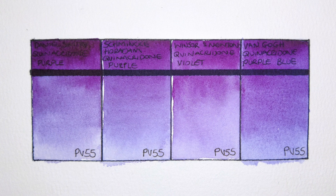So what do you think of these PV55 watercolors? Is it a pigment you use in your palette, and which brand is your favorite? Let me know in the comments. Thank you very much for watching — I'll speak to you in the next video, bye-bye.